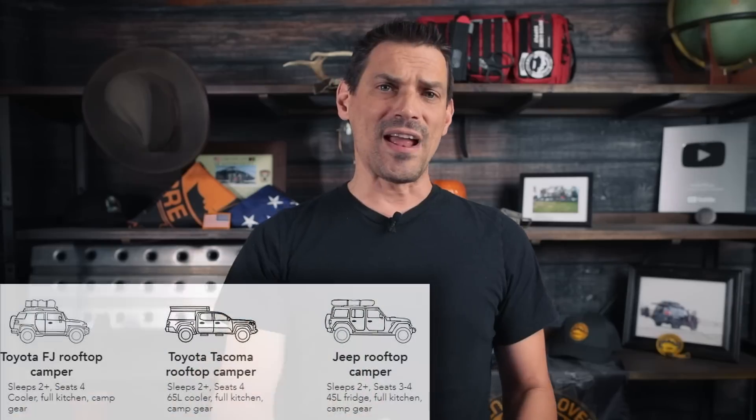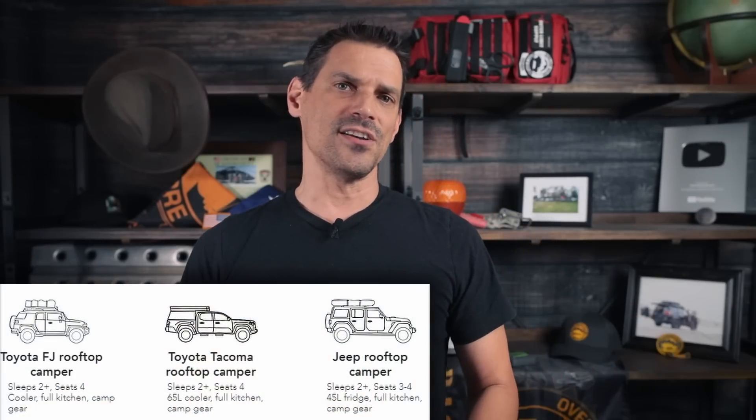You guys love rig walk-arounds - we've got one coming up. We have teamed up with Cypress Overland. Go give them a click and find out who they are. They've got three rigs you can rent and they're looking at expanding into other areas, but right now they're on the West Coast. We're going to grab their Tacoma TRD Pro with a Go Fast Camper, which is a really interesting overland configuration, and do a complete walk-around.